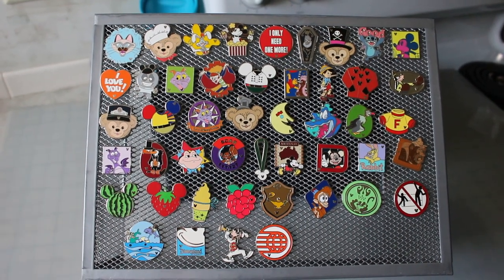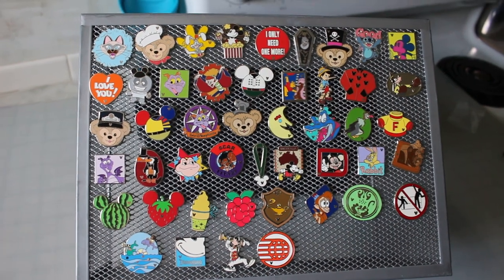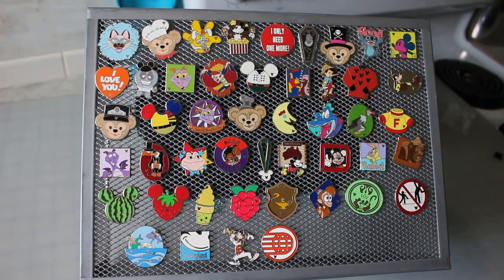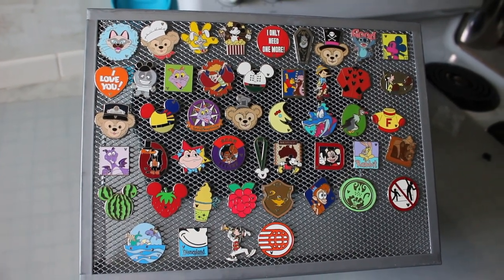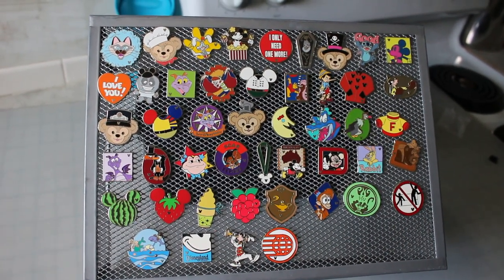Hey everyone, good morning! I am so excited about this video today because I am going to be showing you one of my favorite types of hidden Mickey pins — the completers that help you finish the sets.